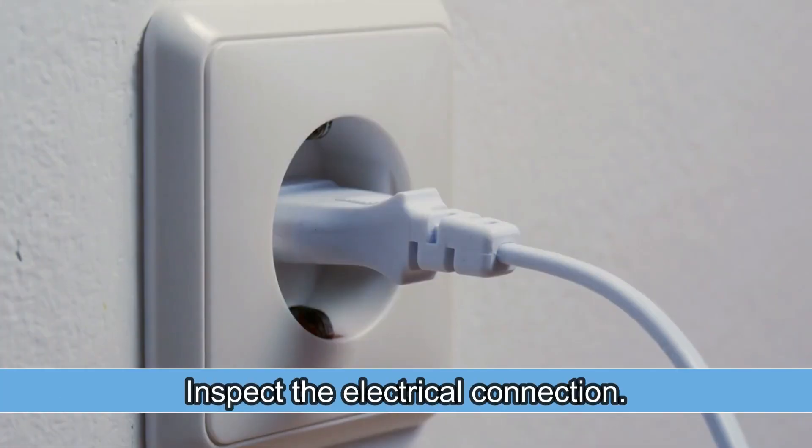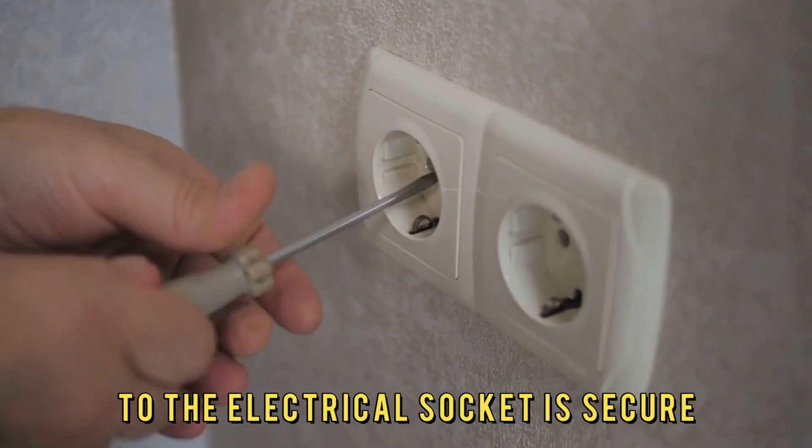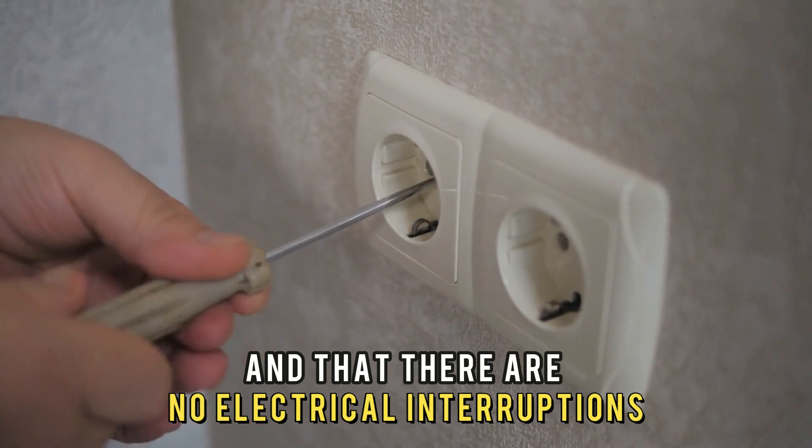Inspect the electrical connection. Ensure the plug connecting the washer to the electrical socket is secure and that there are no electrical interruptions.